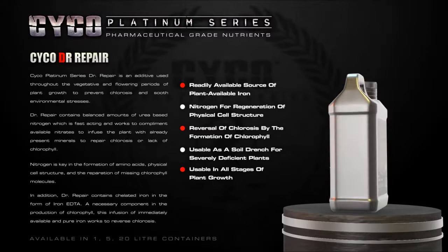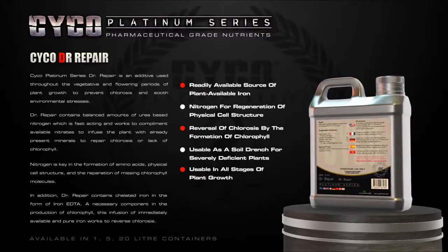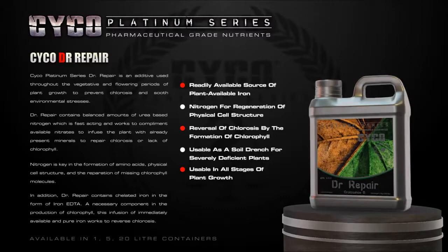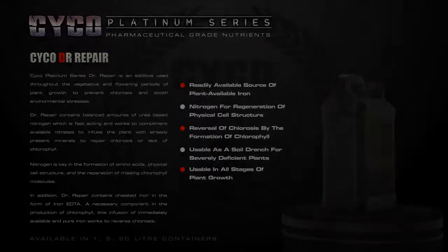In addition, Doctor Repair contains chelated iron in the form of iron EDTA, a necessary component in the production of chlorophyll. This infusion of immediately available and pure iron works to reverse chlorosis.